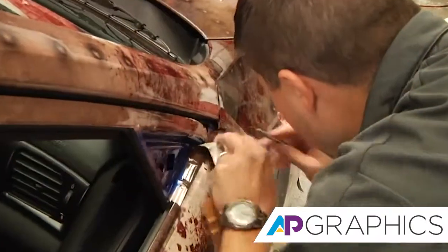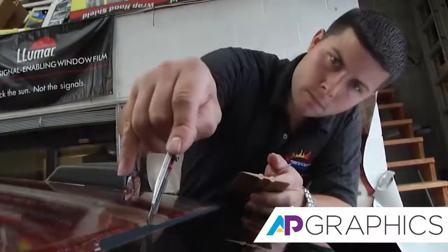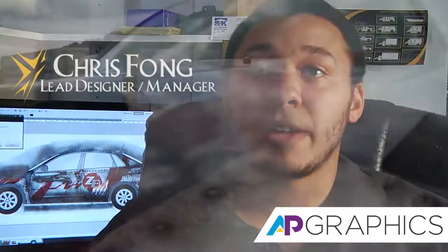It just had that riveted look, the blood splatter look — it all just wrapped really well into the theme of what the event was about. There's a lot of time and effort put into the application of the film. At first glance, you're going to want to think that it's a paint job.